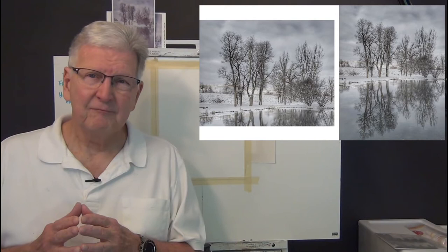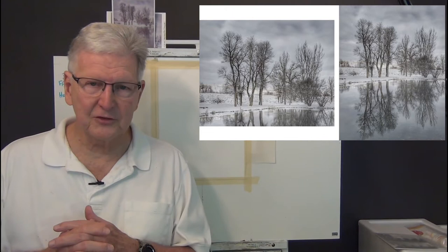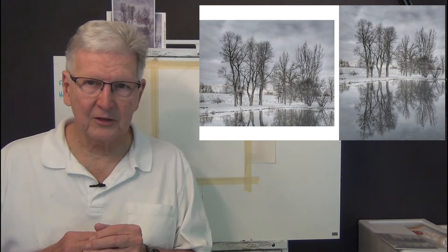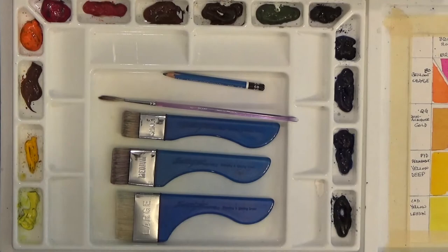The photo we're using today is called Montana Pond. It's provided by Joan McDaniel from the Photos for Artists Facebook page. I appreciate these photos that people put out there for us to use freely with no copyright restrictions. I want to go over to my computer and show you a couple things I did with the image, and then I'll come right back and we will start painting.